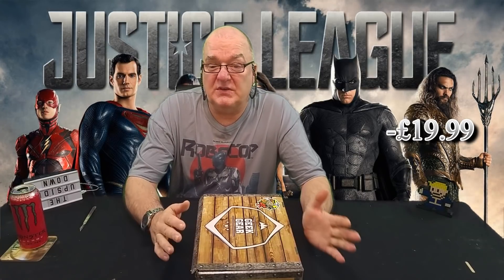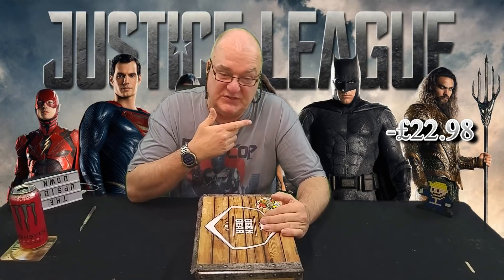The box comes in at a rather plump £19.99 and with shipping of £2.99 it rounds up at £22.98. What we'll do is see the price over there as a minus, and as I take items out I'll price them and then we'll see if we get a decent value-for-money box. We're also going to have a Patchy Fact later and some shout outs as well.